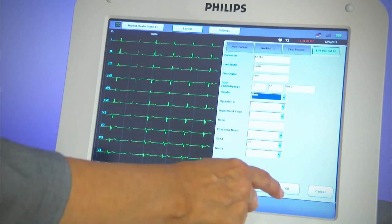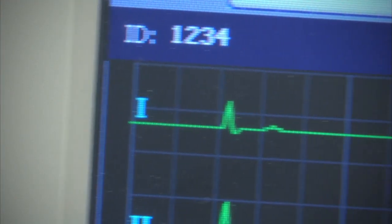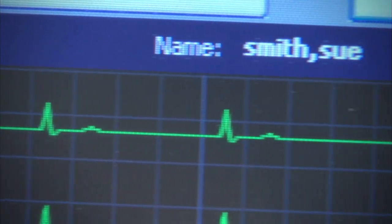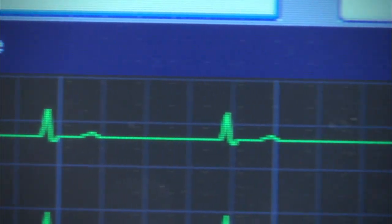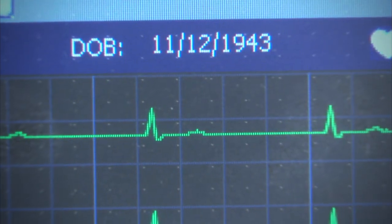When all the required patient data is complete, the ECG button will light up to guide you to preview the ECG. The patient's ID, name, and date of birth are displayed at the top of the moving waveform display so that the operator can verify that the correct patient was selected from the order work list.